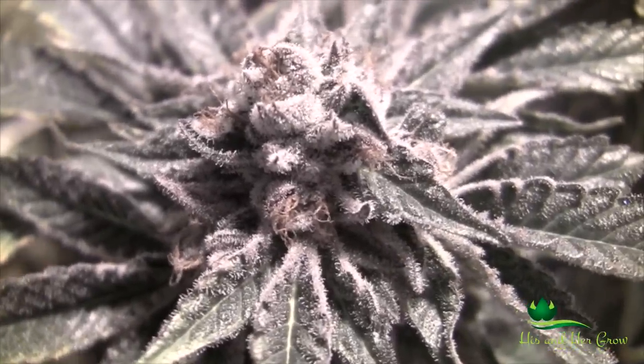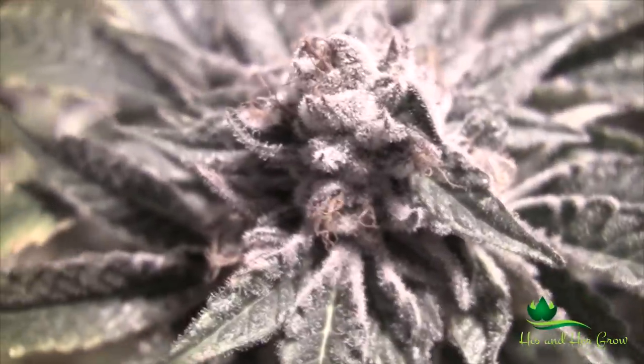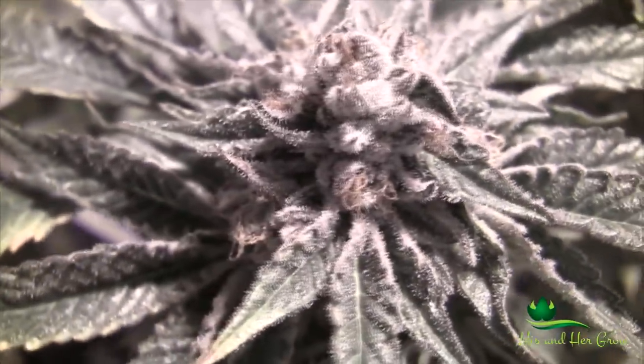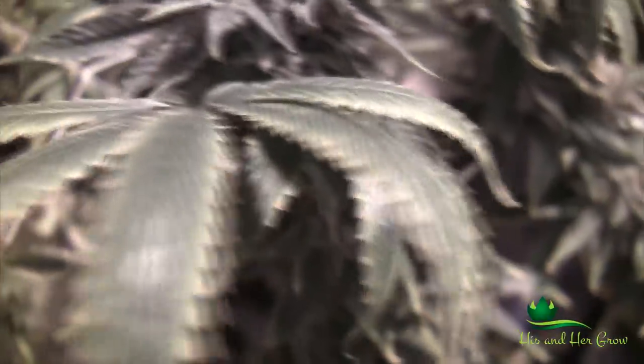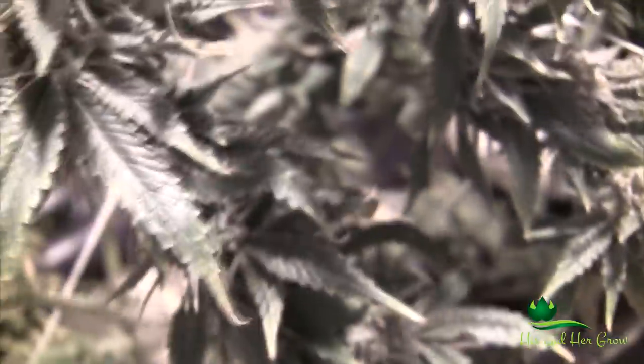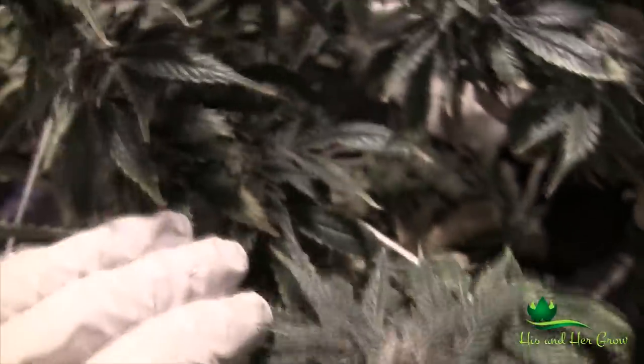What's up guys, his and her grow showing you some of this dank chem dog right here, got frost on it. You'd smoke that right? Don't worry about that — that's the flush. This paleness and curl, that's the flush. Don't worry about that. This is what the flush looks like, all right guys.